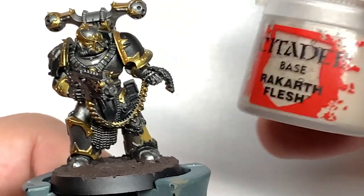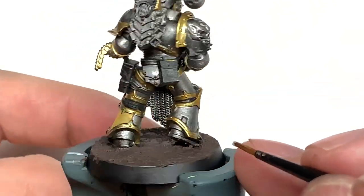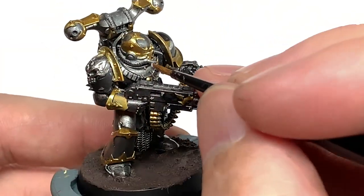Next up it's Citadel Rakarth Flesh. I'm just going to use this to do any of the bone parts. He's only got a couple of little bone kind of spines grown out of the edge of the armour trim and also the two little protrusions from his helm.